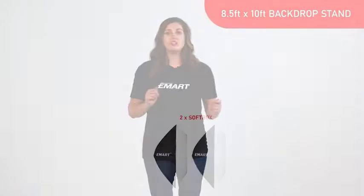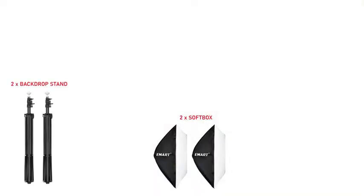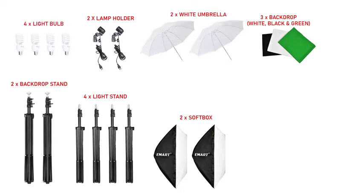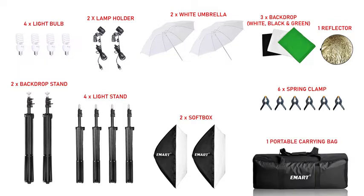This kit includes two soft boxes, two backdrop support stands, three muslin backdrops — white, black, and green — four light stands, two lamp holders, two white translucent umbrellas, four light bulbs, six spring clamps, one reflector, one carrying bag, and four backdrop clips.